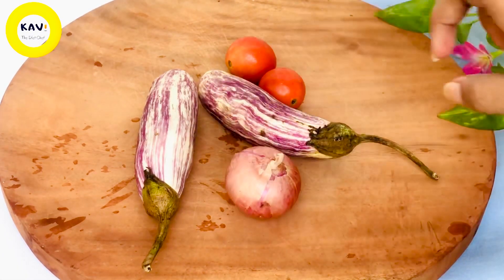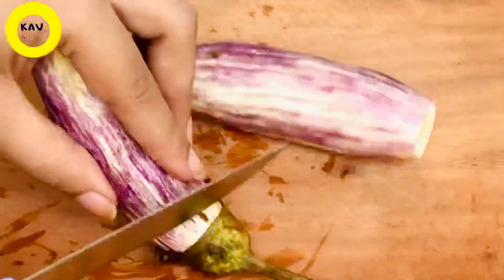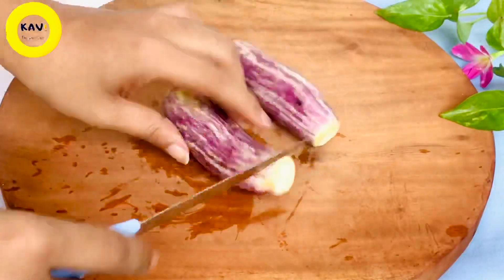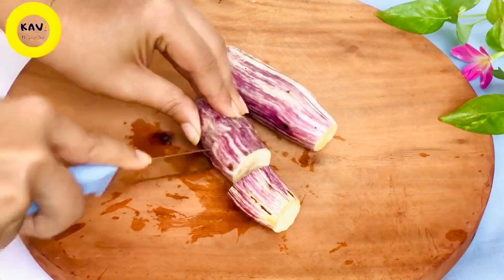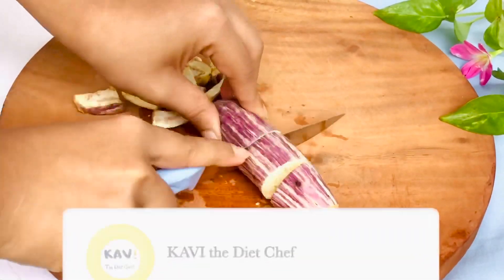If you are using the dough as well, let you cook the dough with a soft one. If you are the dough, you will need to cook it. We will fry it.